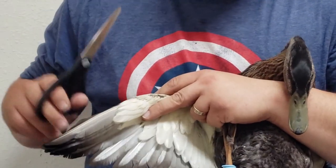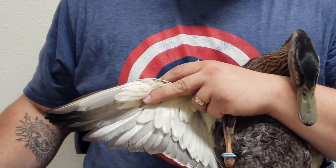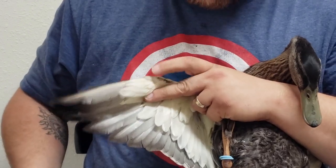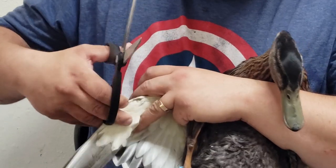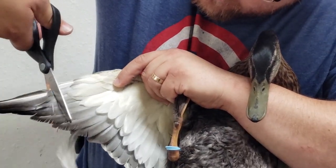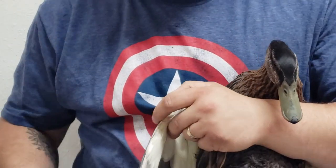There's no blood, so you don't have to worry — you can clip these feathers. If you ever did clip a feather that was a blood feather and it started bleeding, you'd have to remove that feather entirely, or your duck could bleed out and die.